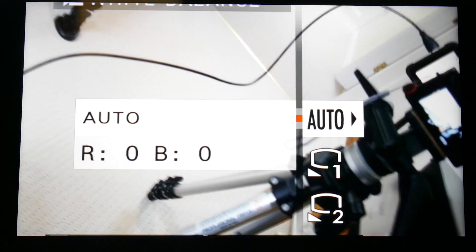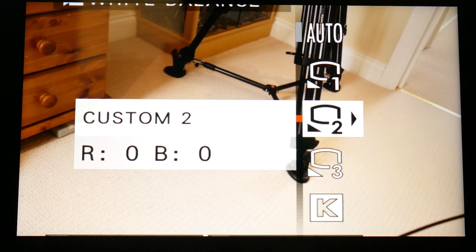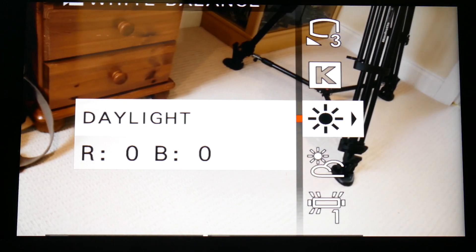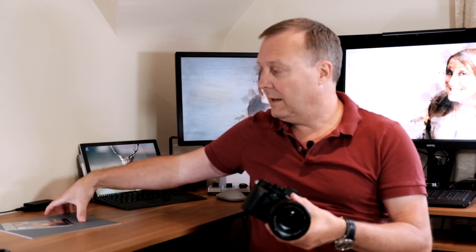If you're doing stills and shooting in raw, you're not too worried about white balance that much, but when you're doing video you have to be more critical, so you usually do one of a number of things. You might just stick it on auto white balance and hope for the best, or you may pick one of the presets like daylight. You also might do a custom white balance, in which case you'd use either a grey card, white card, or you may put one of these color charts at the beginning of your shot next to the talent or wherever.